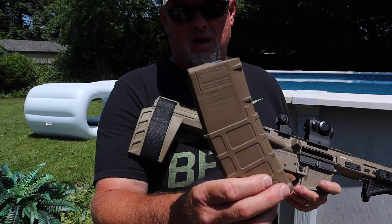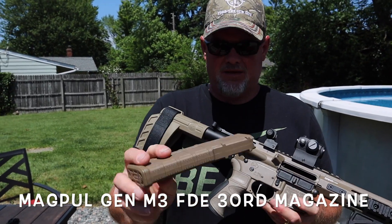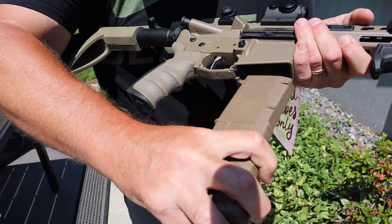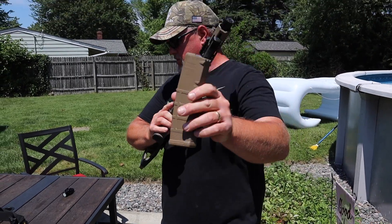I was lucky enough to get a Magpul — I think this is the Gen M3 — in flat dark earth. I think it matches very well. It's been wonderful, worked like a dream so far. Get yourself the Magpul.